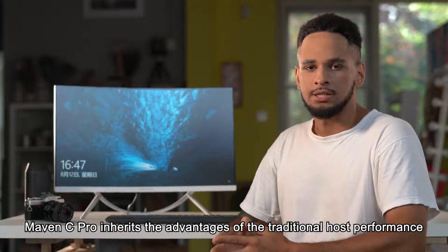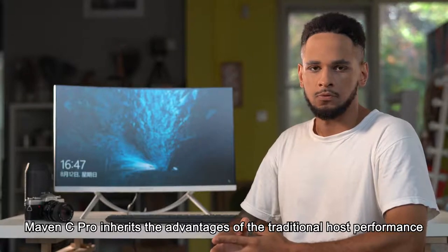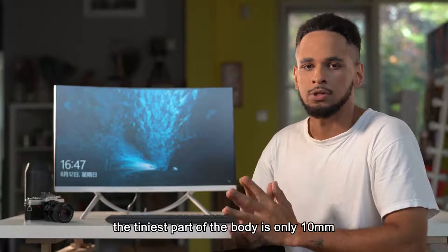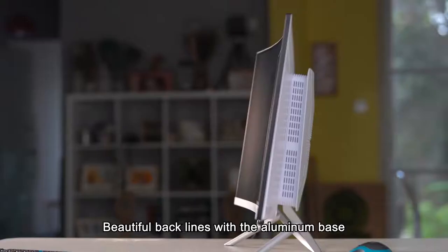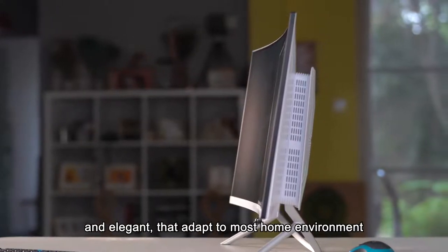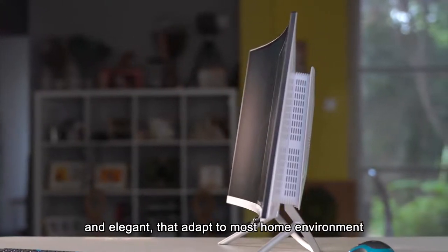Maven C-PRO surpasses the advantage of the traditional desktop performance. What's more, it's so thin and light — the thinnest part of the body is only 10mm. Beautiful back lines with the aluminium base and the ivory white paint make it look simple and elegant, adapting to most home environments.